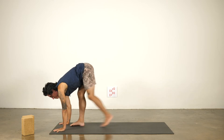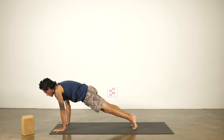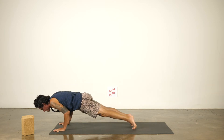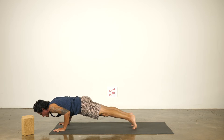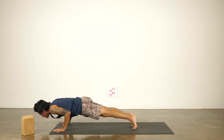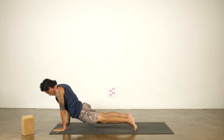Feet together, top of the mat. Look up halfway, long spine. Step back, plank pose. Pitch the shoulders forward and then lower halfway down and stay here. Hold for five, four, three, two, one. Upward dog. And downward dog.